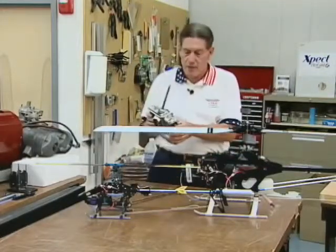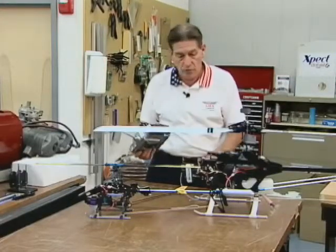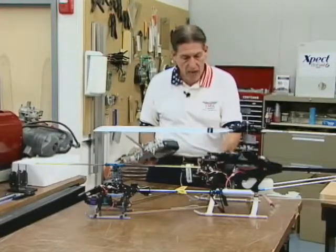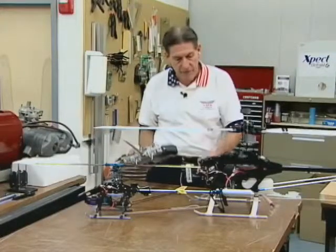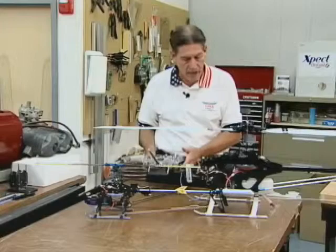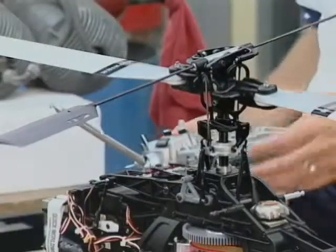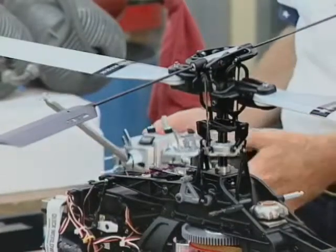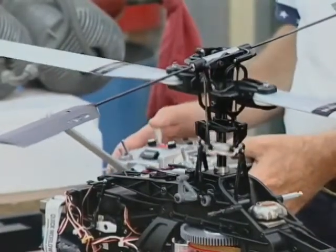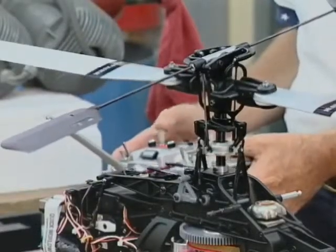I've got my transmitter here, which has multiple model memory, meaning I can have basically up to about 20 or 25 birds selected into the radio. I should have this Raptor 50 in there. So we're going to turn the system on — it's lit up and we're ready to go. What I want to show you is the significant amount of bell cranks and linkages that are moving when I'm moving the servos.